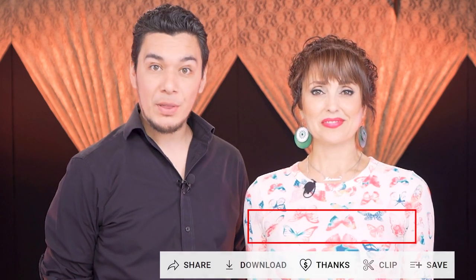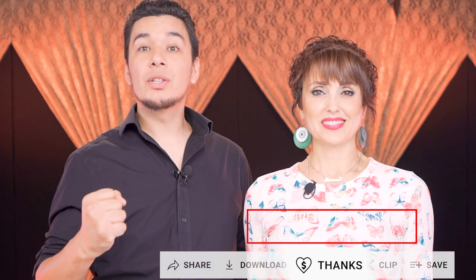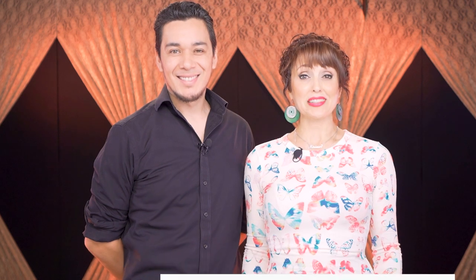Congratulations, you made it to the end of the video! We'd like to thank everyone, especially all the people who have contributed with a Super Thanks — thank you very much, you are helping us keep growing the channel and make better videos. Enjoy the demonstrations, please watch the video many times, and see you in the next one. Bye, take care!